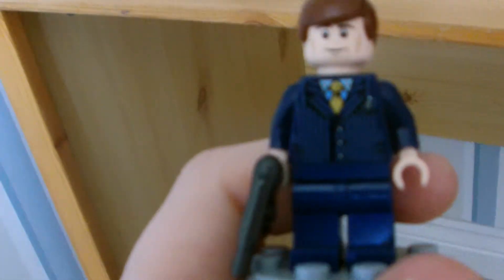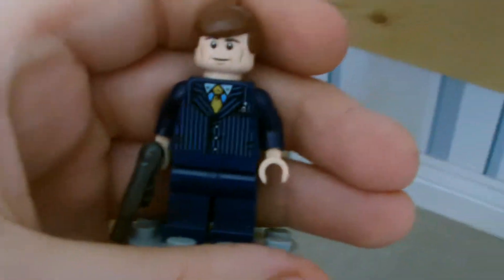I was going to ruin one of my Gandalf heads. Okay, next we have Agent Coulson. This is an interesting figure.